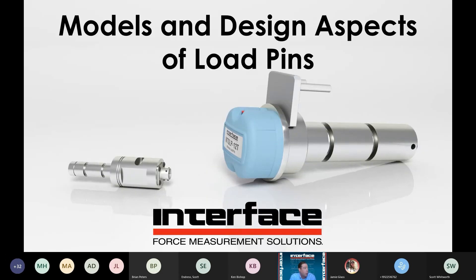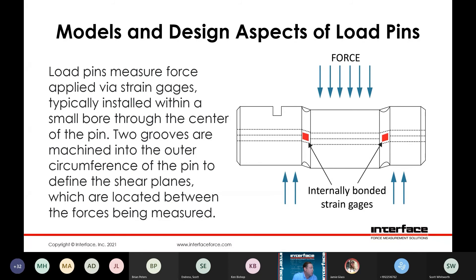Models and design aspects of load pins. Load pin cells use the same technology as the load cell — a Wheatstone bridge using strain gauges. Typically these are an internally gauged item, so you'd have the pin itself with a center bore through it. We would machine two grooves into the outer circumference to help define the shear planes, with a center applied force. You can imagine that as a tongue assembly, and then the reaction surfaces on the outside of the pin constrained by a clevis or some sort of reaction surface.